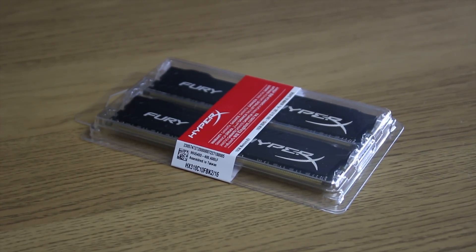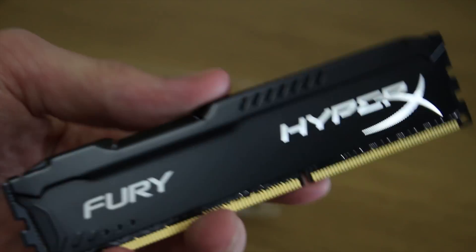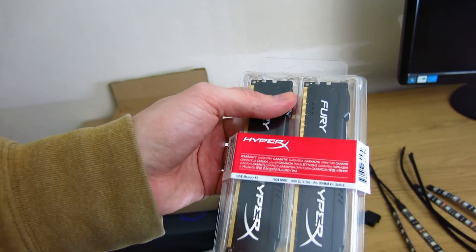I got some new RAM — some Kingston HyperX Fury. It is awesome, I love the look of this. It's lovely in black, which fits nicely. It's a 16GB 2-DIMM kit at 1866.